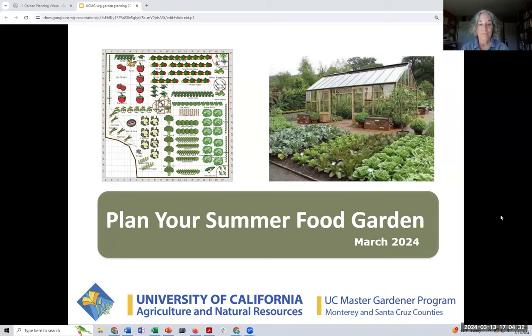So this is 'Plan Your Summer Food Garden,' and I think you're going to really enjoy this. It's a great day. I was just today myself in my garden saying, 'OK, I got to get my seeds going, get them into the ground.' So I think we're all in the same time frame here.